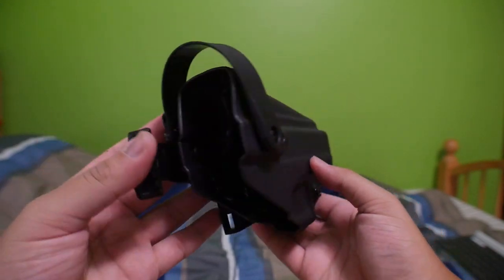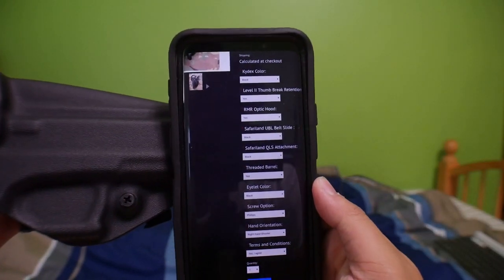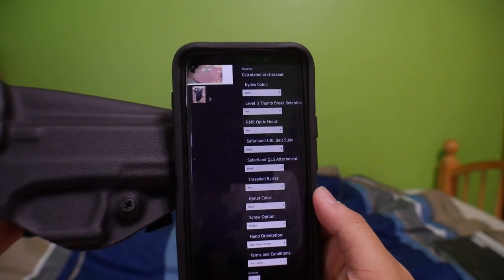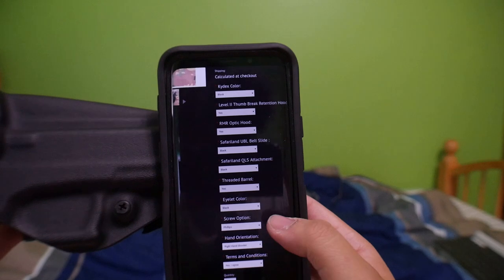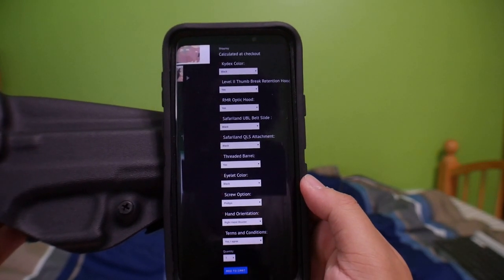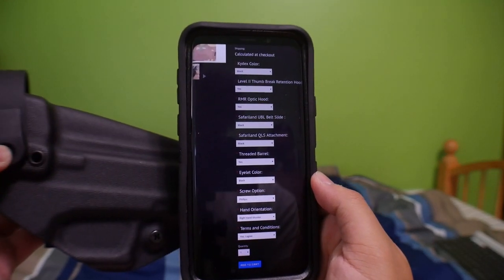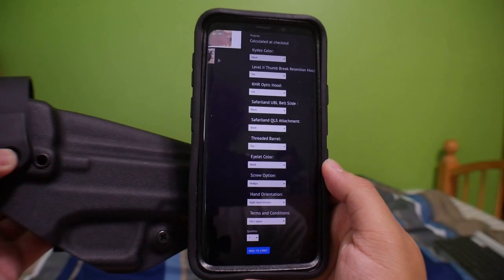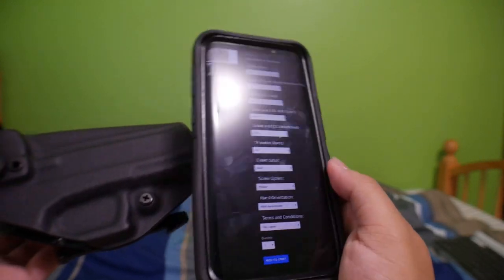Here's my order. I requested a black Kydex color, a level 2 thumb retention hood, an RMR optic hood, a Safariland UBL belt slide, and the Safariland QLS attachment, thread barrel, eyelet color, and the screw option Phillips — and right hand orientation on it.